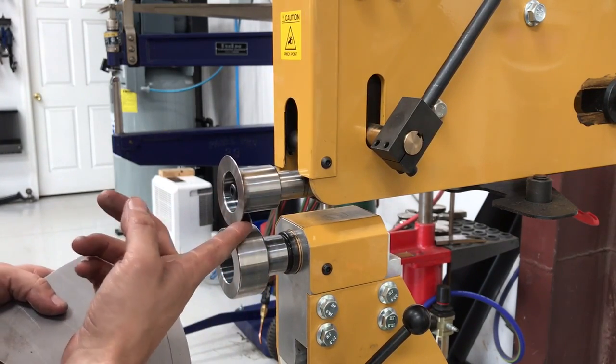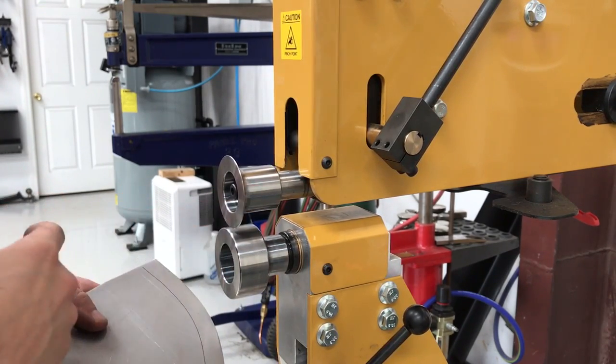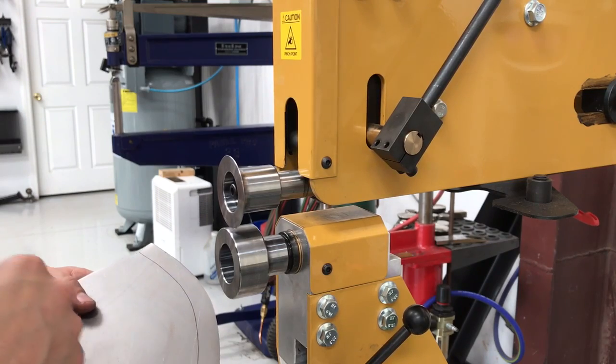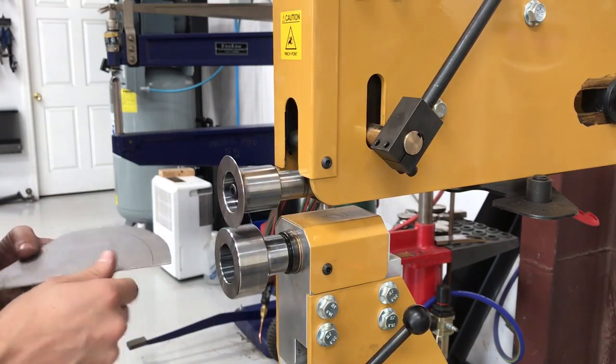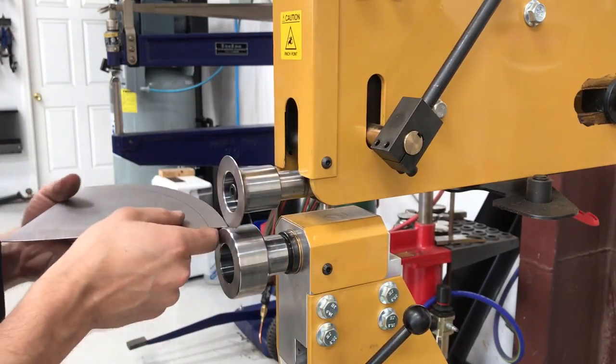These are some tipping dies that Hammerfab has designed. They are made out of 4140 heat treated steel, made to fit this machine and any other machine with a ¾ inch shaft.